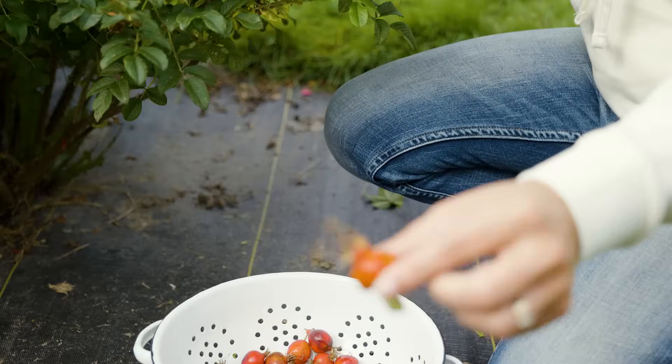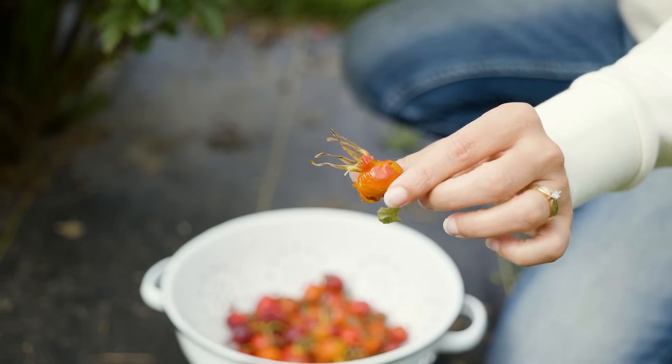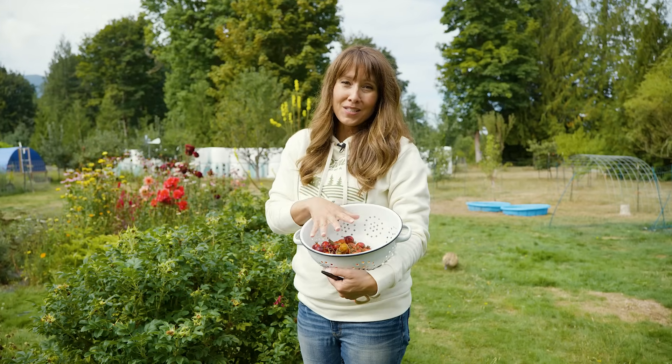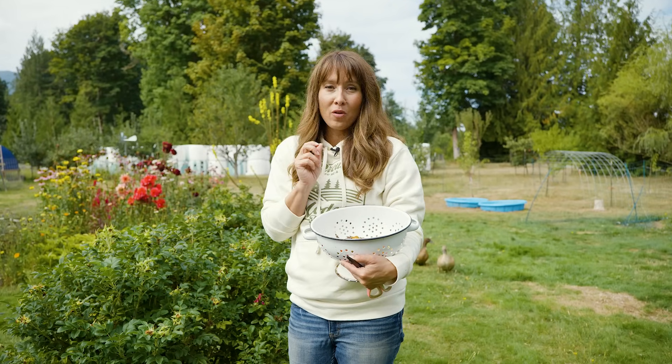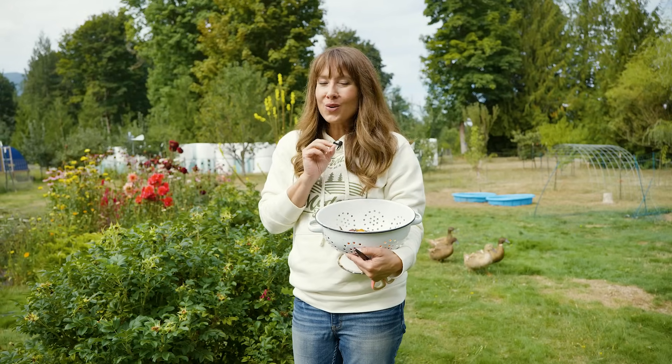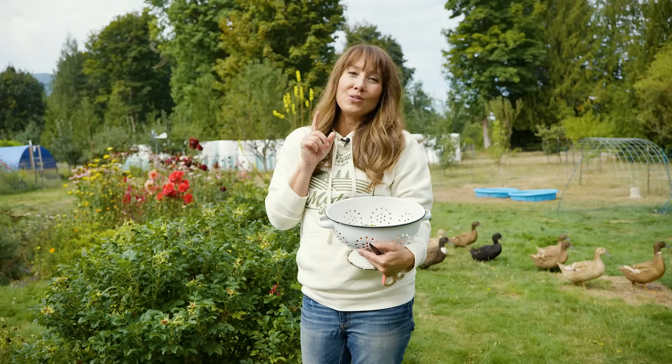That is a duck casualty — ducks like rose hips apparently. So now we're going to take these into the house and I'm going to show you how to preserve them, because once you find out all the medicinal properties these have, you're going to want to make sure you have them preserved on your shelf to use all winter long.